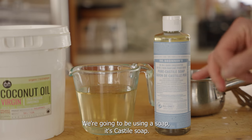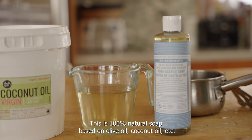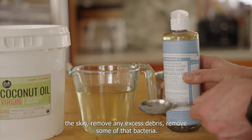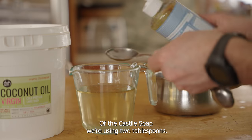Next we're going to be using castile soap — this is 100% natural soap based on olive oil, coconut oil, and so on. I want the soap in there so we can help clean the skin, remove any excess debris, and remove some of that bacteria. It really helps with dogs that have allergies. We're using two tablespoons.